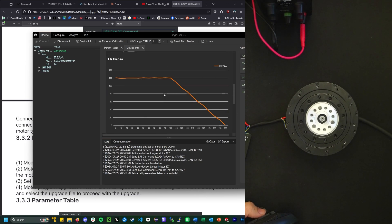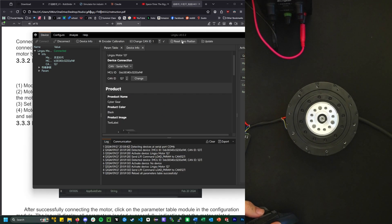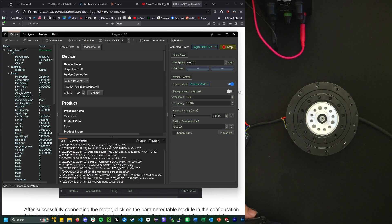Do I test it now? Alright, I'll reset the zero. Set the mechanical zero successfully. Do I dare try moving it? I dare. Control mode — position mode. Turn that on. Set motor mode successfully.